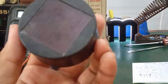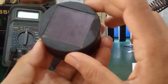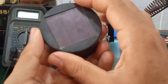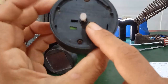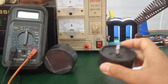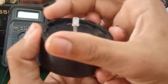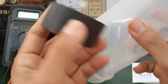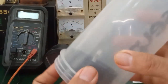The way it works is: when it is morning and there is light, energy is stored. In the evening, the light will turn on. Down here is the lighting component — this is the LED lighting element.